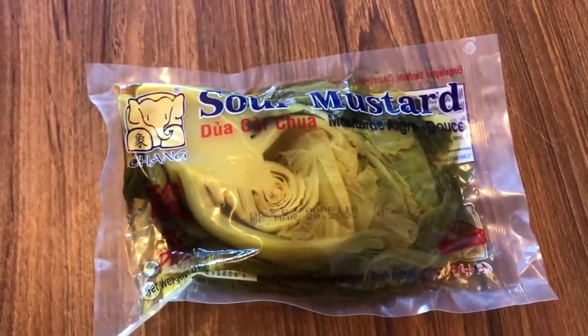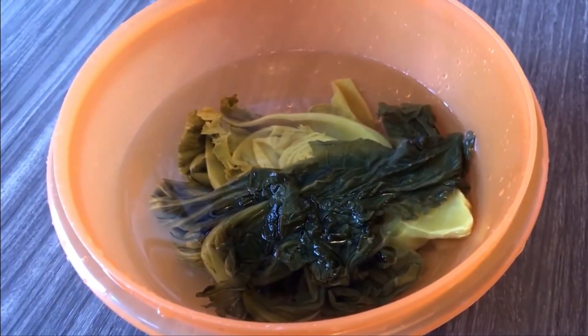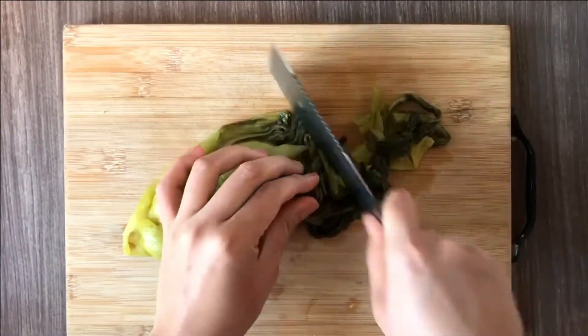I am using store-bought mustard greens. Make sure to clean and soak them in water for an hour as it is extremely sour if not cleaned properly. After an hour, cut the mustard greens into bite sizes.